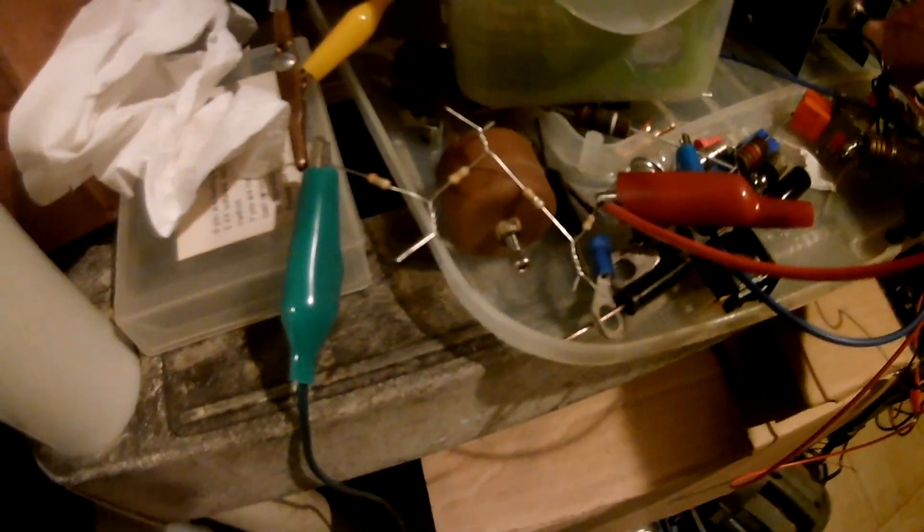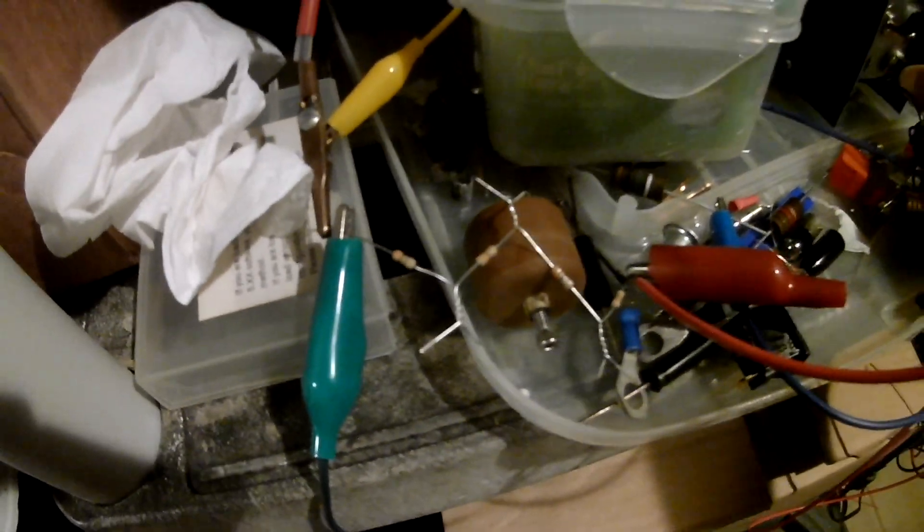I'm doing some testing with some high voltage stuff and put some resistors in there so I don't burn things out. I'm getting some issues with breakdown across the resistors, which is really annoying. So I think I'm going to try to pot these resistors.